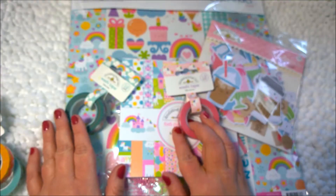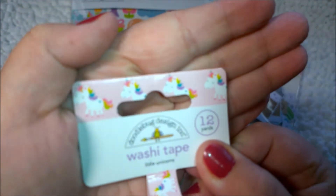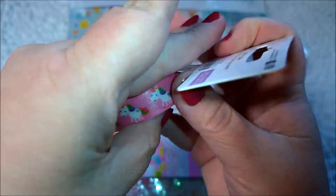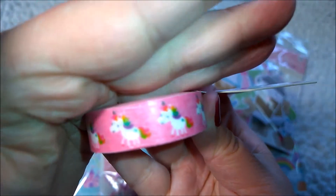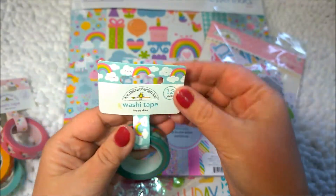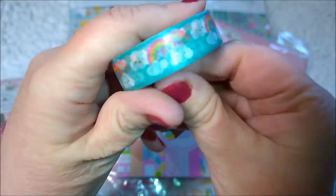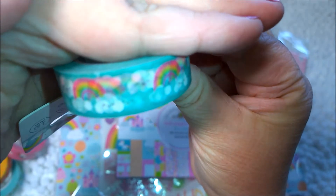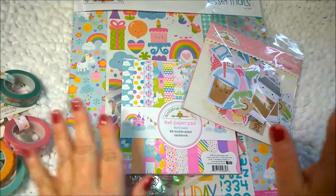The next washi tape I have is called Little Unicorn. You can see the top of the little unicorns with the rainbow mane and tail — this is what it looks like. So cute and very whimsical. I think Doodlebug is very whimsical overall. And then we have Happy Skies, which is rainbows and clouds. It's a little hard to see on the washi tape because it's somewhat transparent, so the rainbows show through from behind, but it's really cute too.